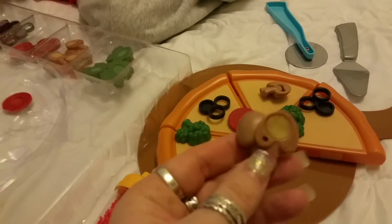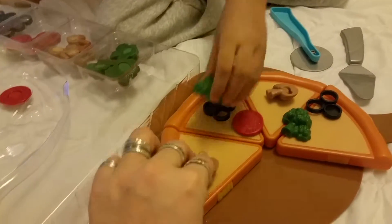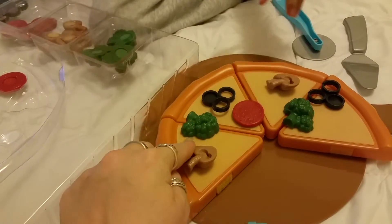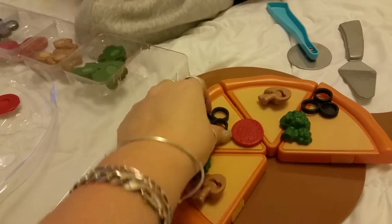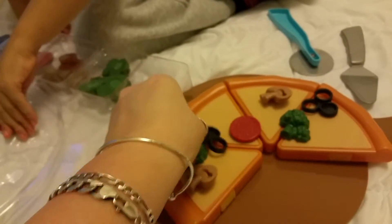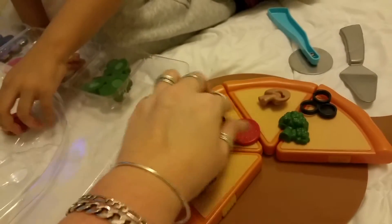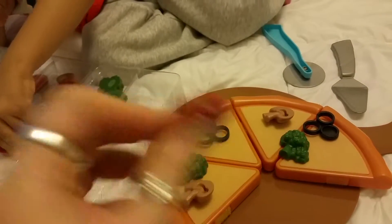Mushrooms! Look at the mushrooms — there's velcro mushrooms so you can stick them right on. Then you got your broccoli, and then you got your olives — the black olives. And of course your pepperoni. Who does not like pizza without pepperoni? Stick it on there.